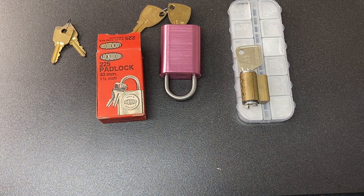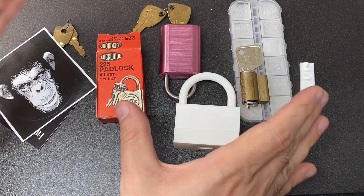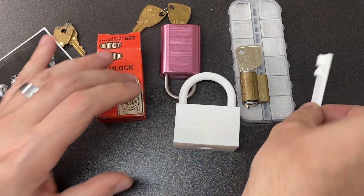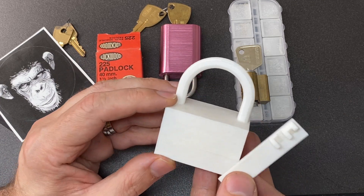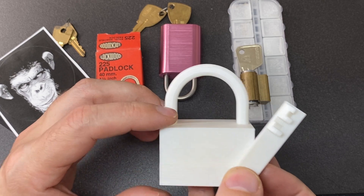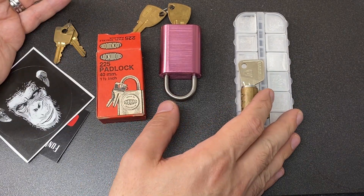I wasn't expecting any more than a couple of pins, so I've been really spoiled by these absolutely gorgeous locks. Thank you to Funky Monkey so much for sending me not only the pins but these amazing locks. Thank you to Jai for sending me this 3D printed unpickable disc detainer design, which we'll look into hopefully at another point in time. Thank you all for watching — hope you enjoyed that, and I'll see you all next time!